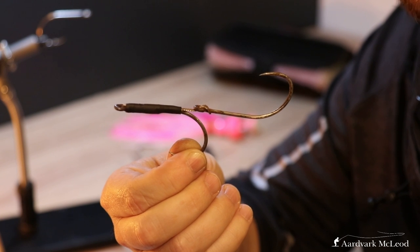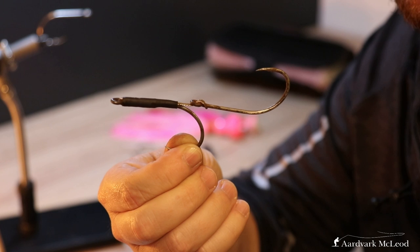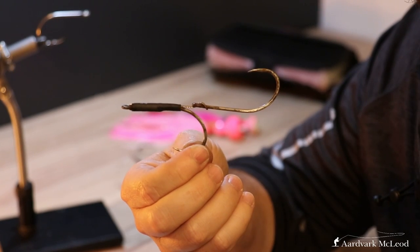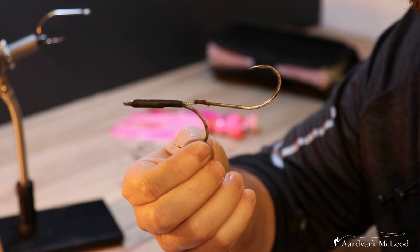What we're going to do this afternoon is we are going to make one of these. This is a double hook rig for sailfish flies. This is the simplest rig that I have found — that is to get two hooks, and one goes up and one goes down.